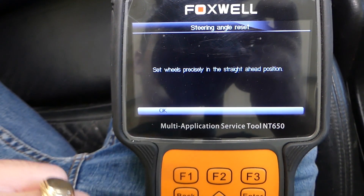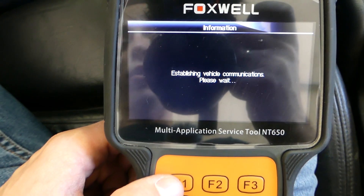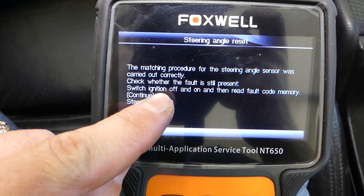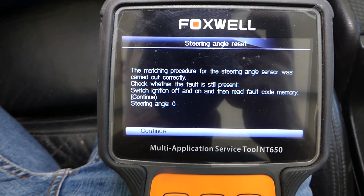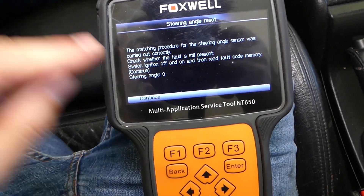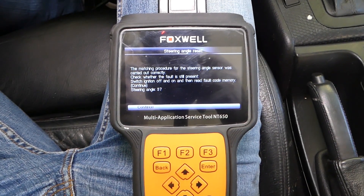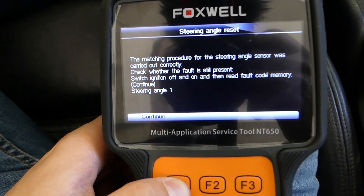Set wheels precisely in straight-ahead position. It's establishing communication — let's see what it tells us. The matching procedure for the steering angle sensor was carried out correctly. Check whether the fault is still present, switch ignition off, and then read the fault code memory. You can see the steering angle right here — every time I turn the steering wheel it changes. Positive numbers: 37 degrees angle, now we're in negative numbers, now we're at 2 degrees. We'll click Continue.